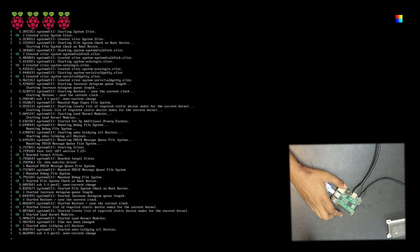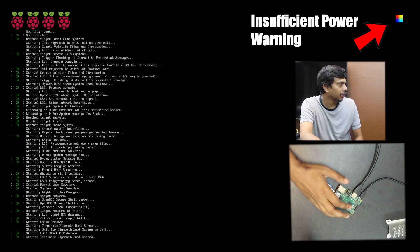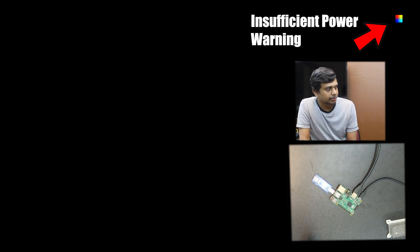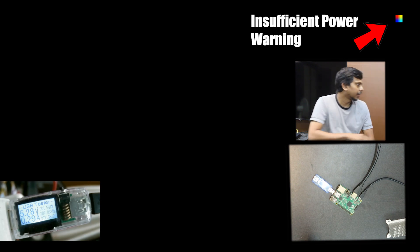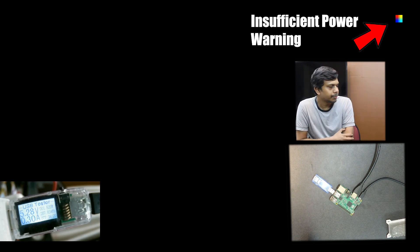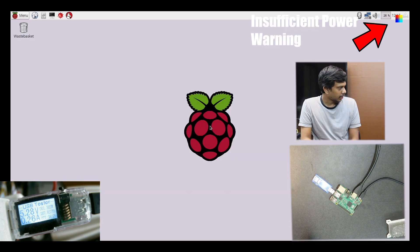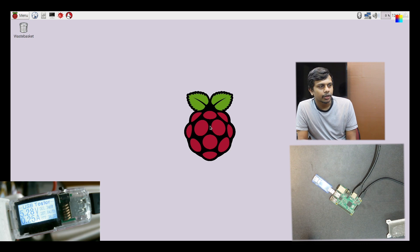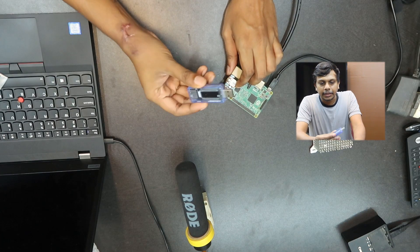Let me show you the Raspberry Pi. The Raspberry Pi is now on the right side of the top. You can see that on the right side of the top it has a multi-color square — it has no power. It has a USB power meter. We have 5.28V and 250mA.